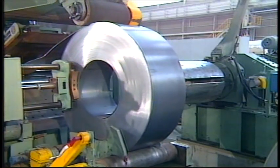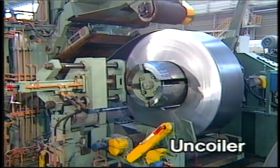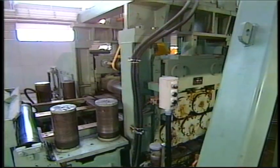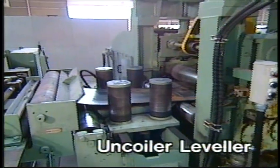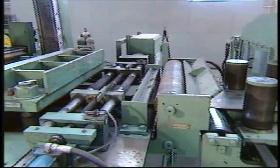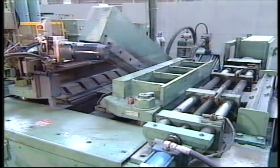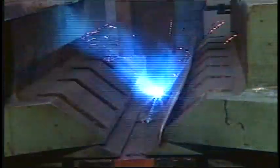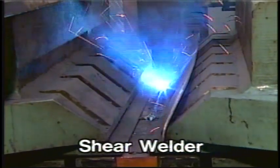A coil of hot strip opened at the top end in advance is set automatically in the uncoiler. Curls in the strips are straightened with the uncoiler leveler. Then spliced automatically with a shear welder.